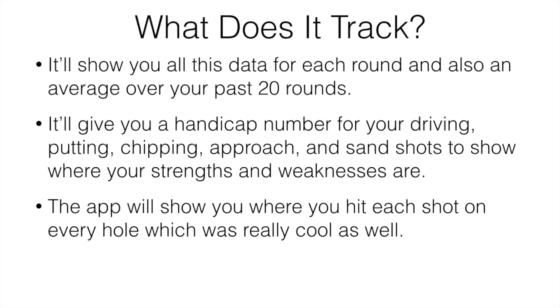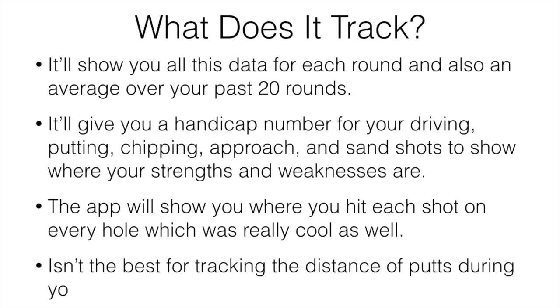The app's going to show you where you hit each shot on every single hole, which you can go back to after the round and track. It's just a great feature that makes the game more interesting and more fun, and the data you can use to improve your game is really cool. It's not the best for tracking the distance of putts made during a round, but other than that it's a great thing to have.